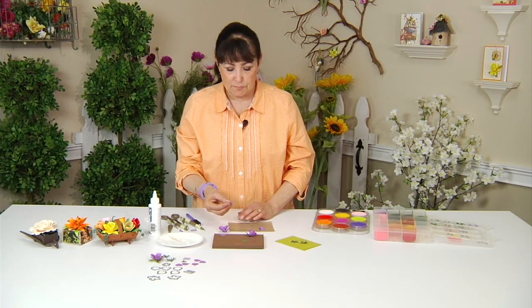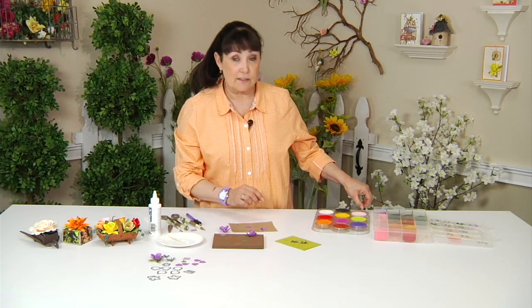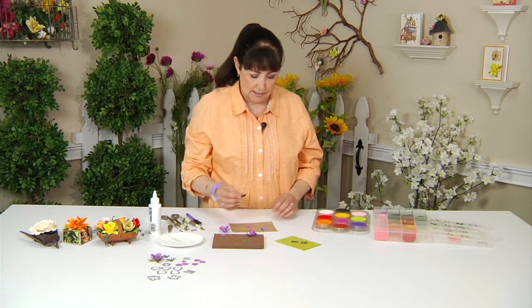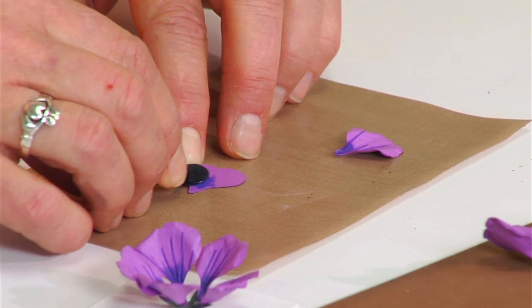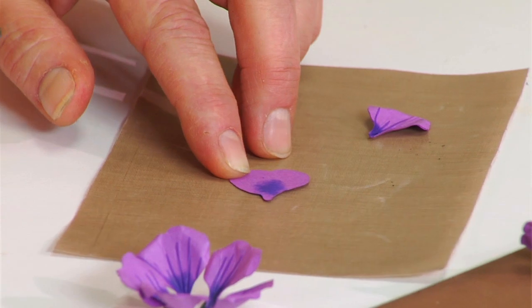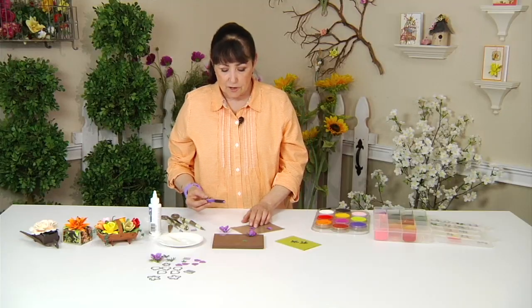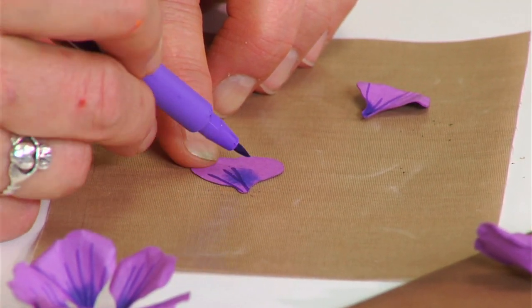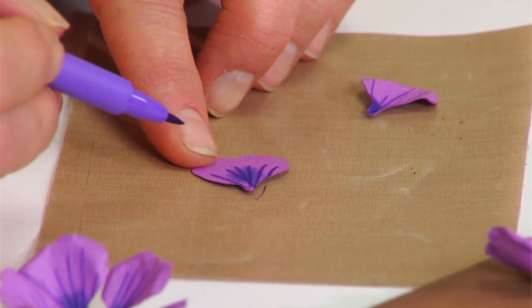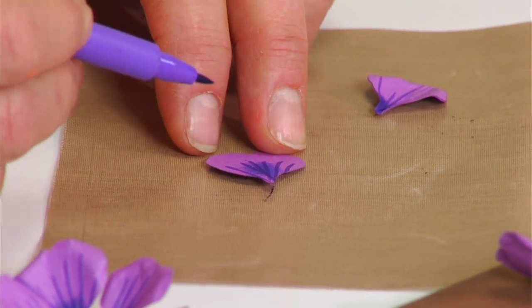We're going to place one of the petals on the nonstick mat because I want to add some color. First I'm going to add a little bit of shading using the pan pastels — just shade a little bit of the end with a color that's a little deeper purple than the paper. Then I've gone to a fine tip pen and I'm going to stroke some lines right over top of the pan pastels. It doesn't bleed, it doesn't flake off — it does very well.